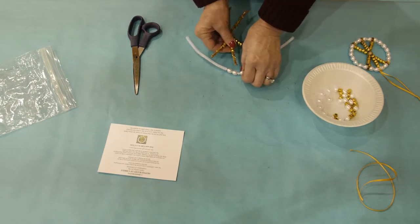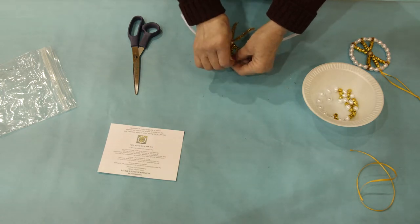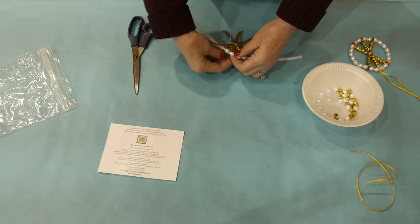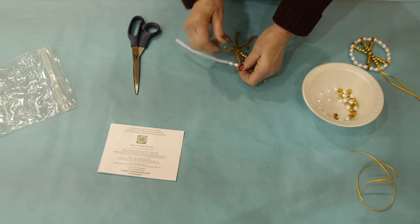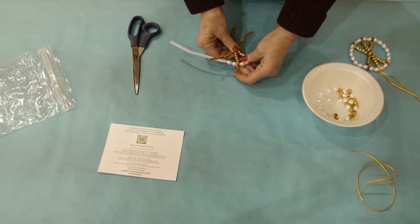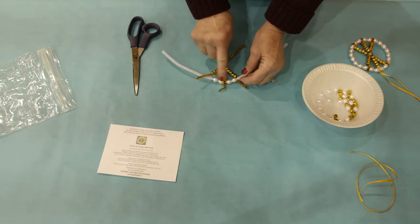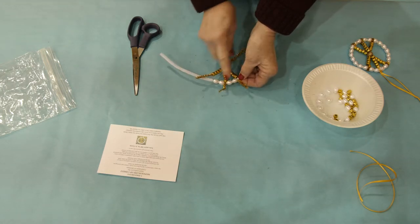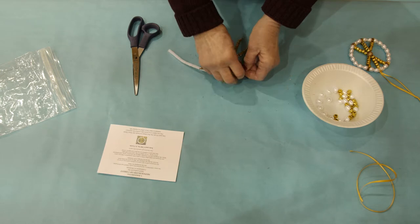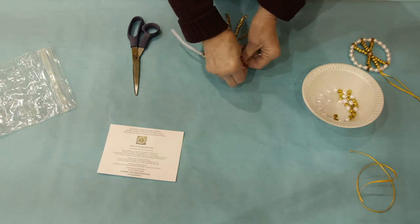Once you have put the five beads on each one, you will take the center stem and wrap it between the four pearl beads, so two pearl beads on one side of that chenille stem and two pearl beads on the other side. Once you have wrapped that on, then you can wrap one of the other ones from the bottom next to the two pearl beads.